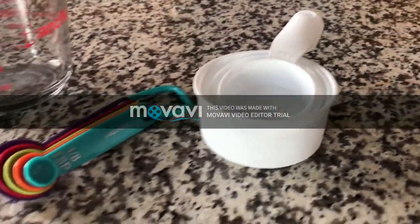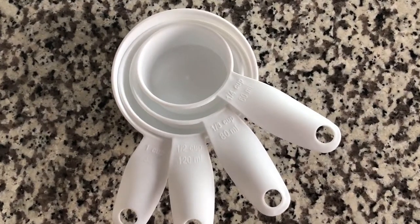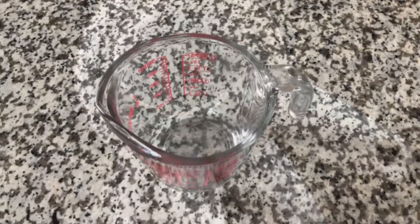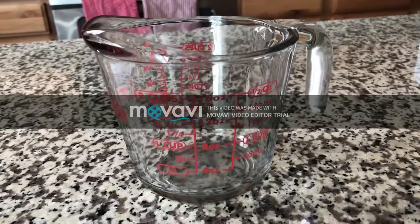These are the three measuring tools we use to measure ingredients: measuring cups, measuring spoons, and liquid measuring cups. Dry measuring cups are used to measure dry ingredients like flour and sugar. We use a liquid measuring cup to measure liquid ingredients, things such as milk, water, and oil.